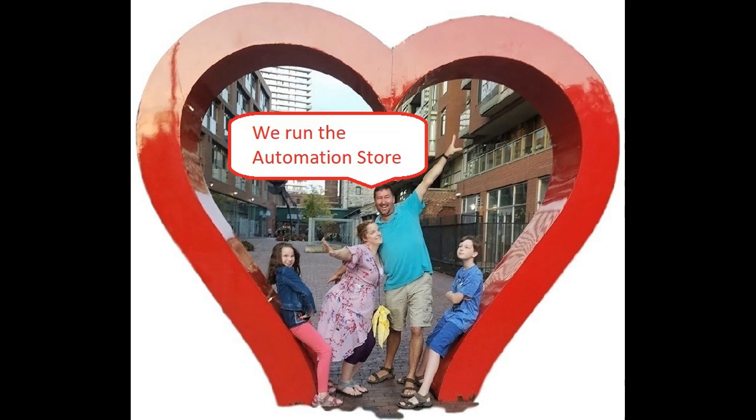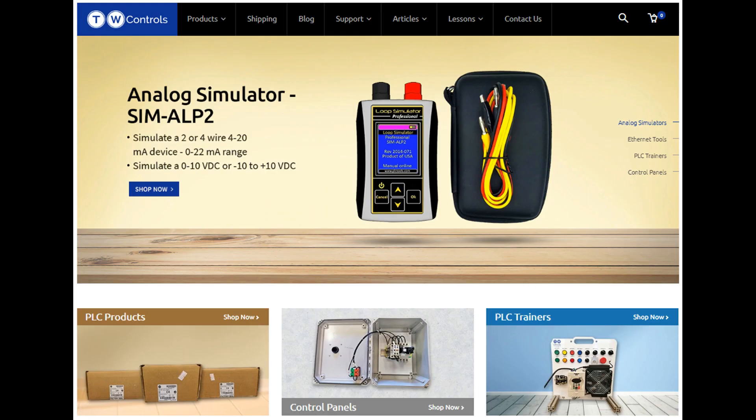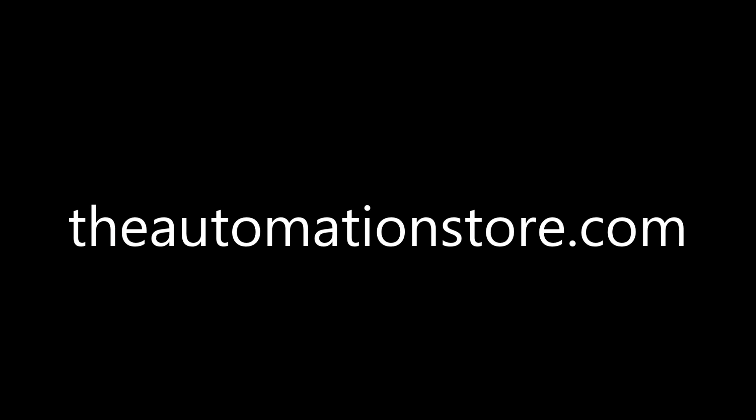Thank you for your support. That footage was very crude and we've got a serious reddish tint issue going on. Hope you find this video helpful. Until next time. Today we're testing camera equipment, trying to figure out how to make it work with a tall person and a short person. This is Tim and this is Amber of TW Controls — we run the automation store. Be sure to subscribe for more great videos, and like this video and comment on what you would like to see next. Visit our website where we offer a full line of PLCs, simulators, control panels, PLC trainers, and more. Thank you.